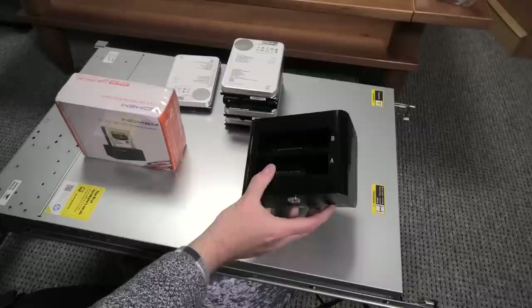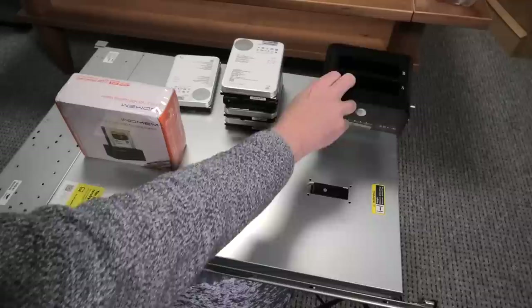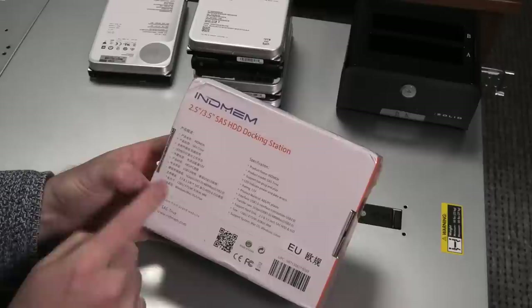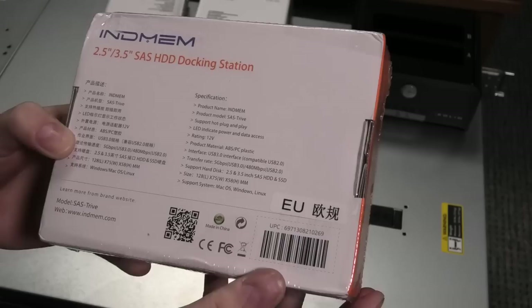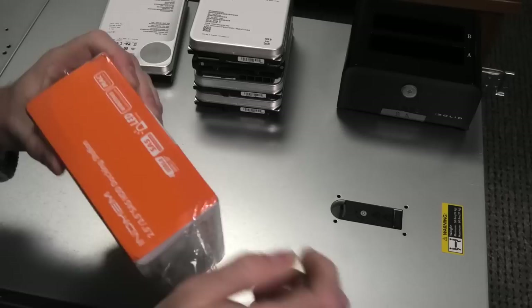It's also a different system, so even if the SAS drive would physically fit, I don't think it would work. That's where this new box comes in — it should be able to handle SAS. This is not sponsored; there aren't a lot of brands that make these, but I'll leave some affiliate links in the description. It comes right off the slow boat from China. The specs say it has a USB 3.0 interface, which I hope is correct, as that will do a lot for the speed.